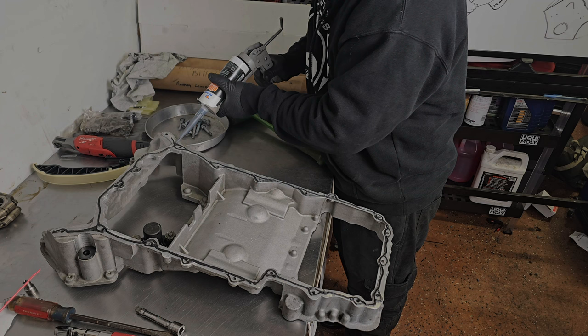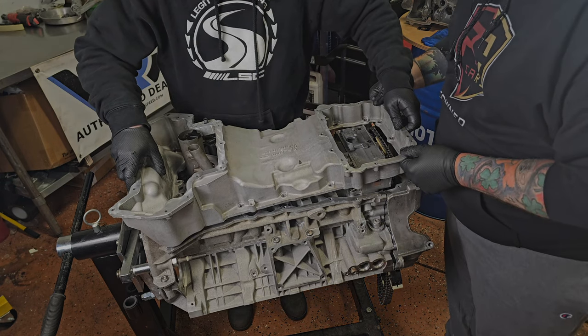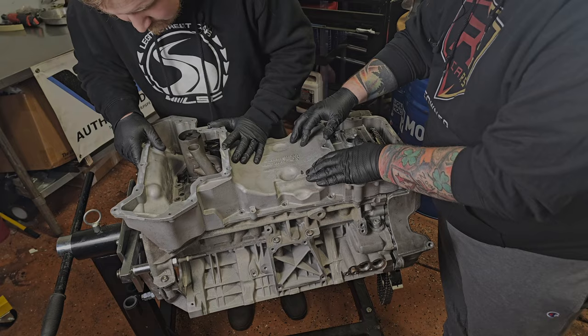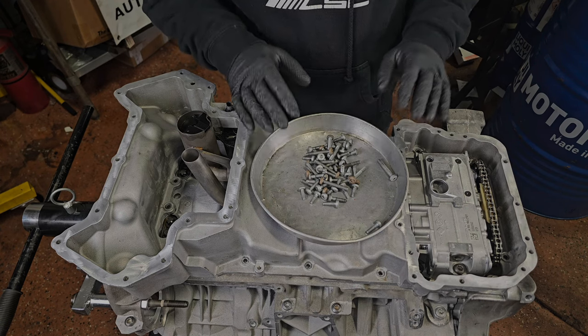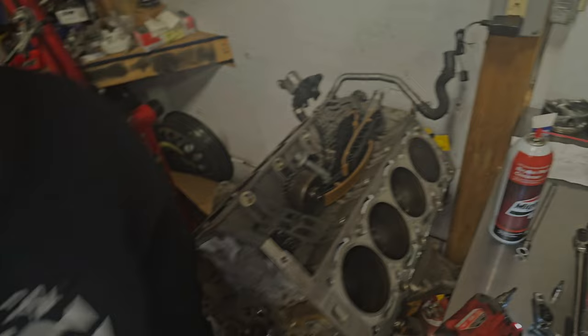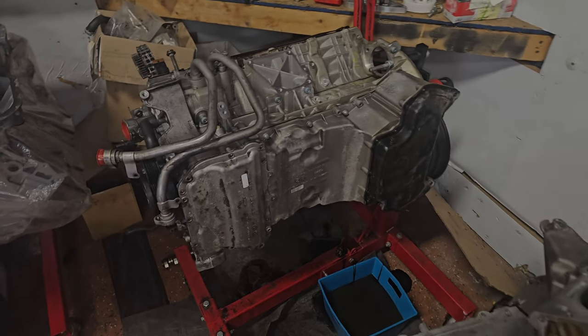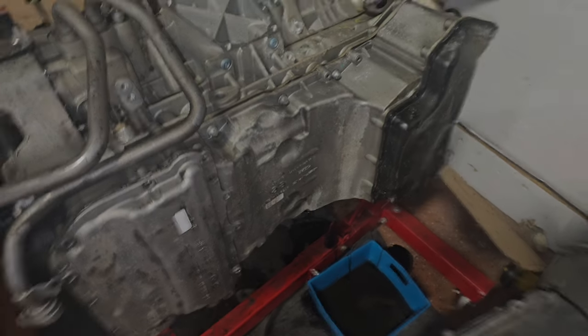Now we're going to put it down on the engine. We are putting on the upper oil pan now - Rusty done hooked us up with the right stuff. The customer was nice enough to bag and tag all these bolts and label them, which makes it super convenient. Unfortunately, the customer-supplied bolts labeled 'oil pan bolts' were not the correct ones. We're going to call him, but until then I have a spare motor here - we're going to remove all the bolts from it and utilize these. That's why it is always important to have extra parts - it's essential.